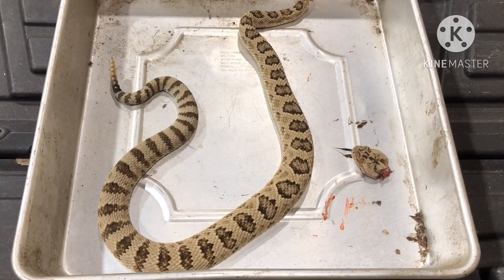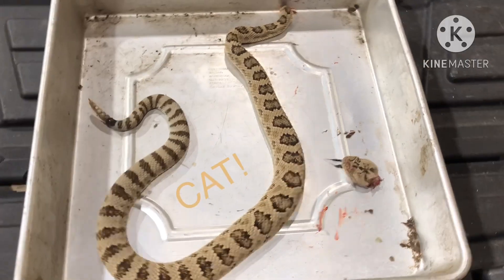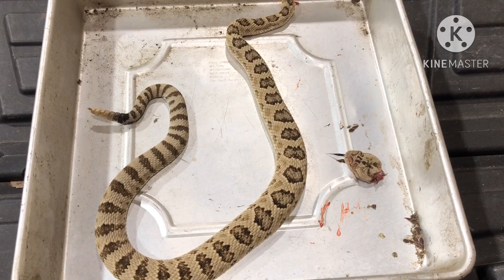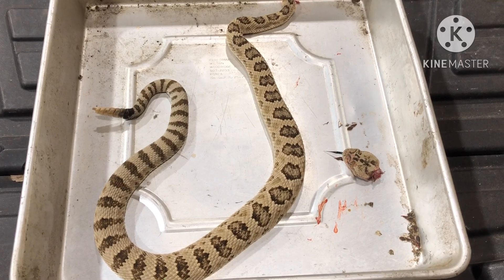Such a beautiful beast. Good job, Leon. Kind of a shame — he's absolutely gorgeous. Until next time from Uncle Jim's Wild Kingdom.